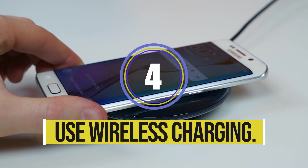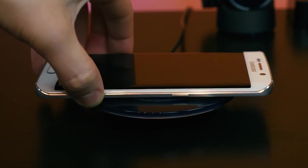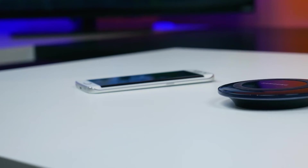Solution four: use wireless charging. This solution may not be a permanent one, but you can at least try it. Simply charge your device with a wireless charger — this will not show moisture detected errors and is also the best way to fix the issue.